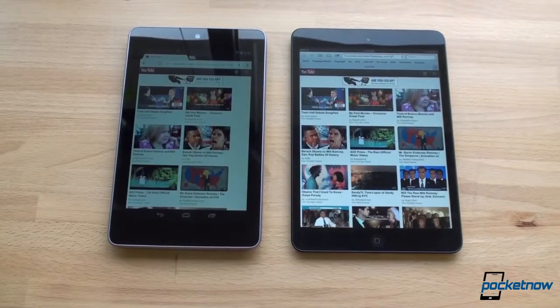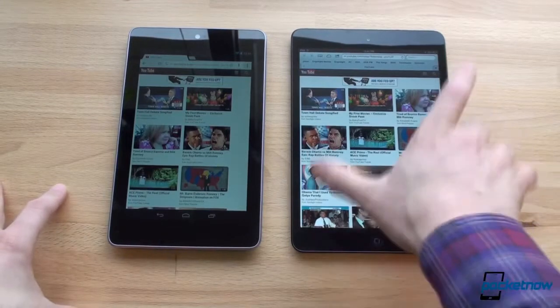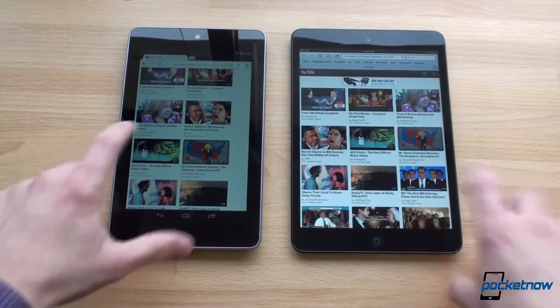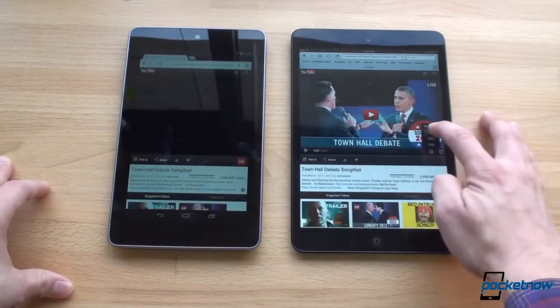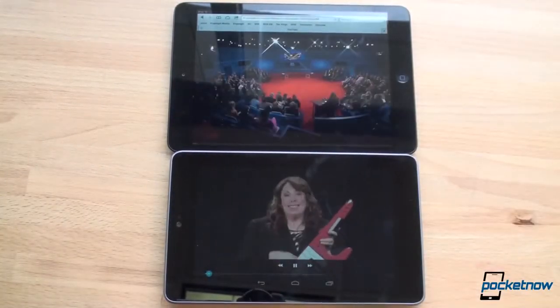Here we are on YouTube. The iPad mini does not have a YouTube app — there's a YouTube app for iPhone but it would blow up the pixels. So we're going straight to youtube.com on both. Interestingly, we're getting three columns on the iPad mini and two columns on the Nexus 7. We'll pick a video, make sure we change it to 720p, and play them back at the highest quality possible.